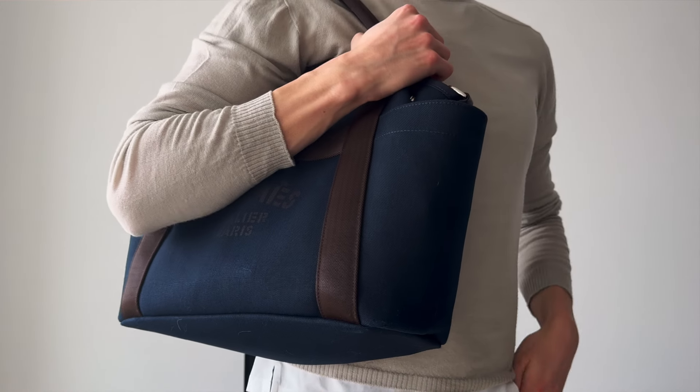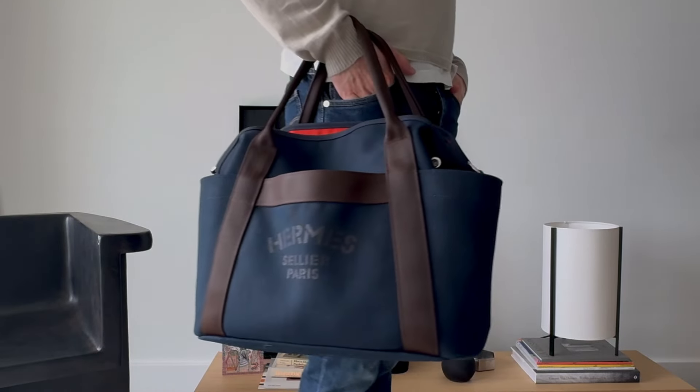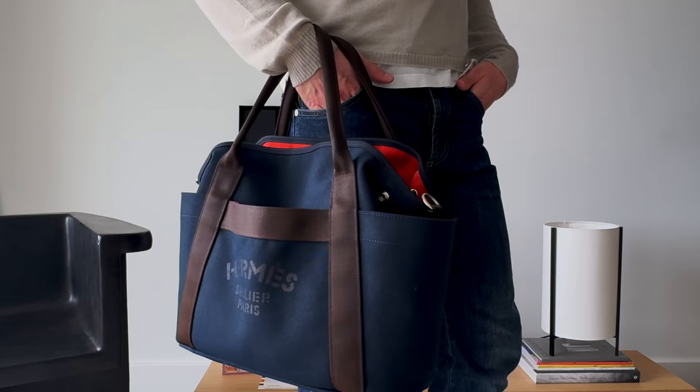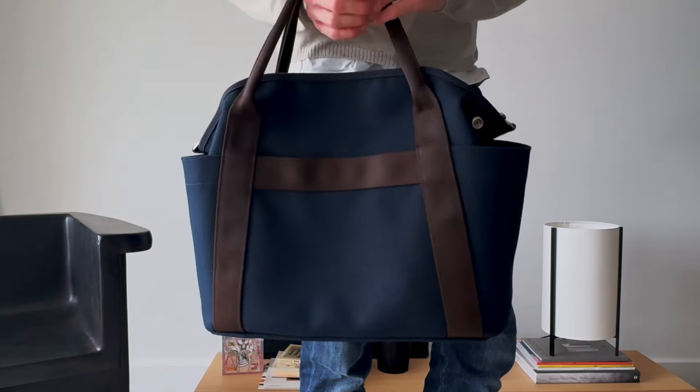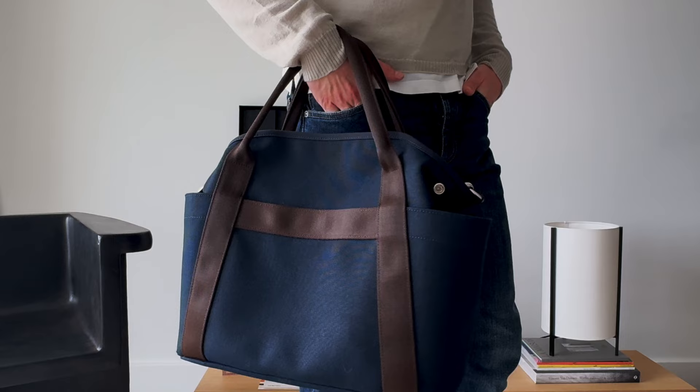It was designed for equestrians, so they made sure it was going to be really easy to use, practical, and very free — and it really is. It does say Hermès Sellier on the front, which is not actually the official Hermès emblem but rather the emblem of their equestrian line. The emblem is only visible on one side; on the back of the bag there isn't any print, so if you don't want to show the emblem off you can easily turn it around because the back is completely plain.